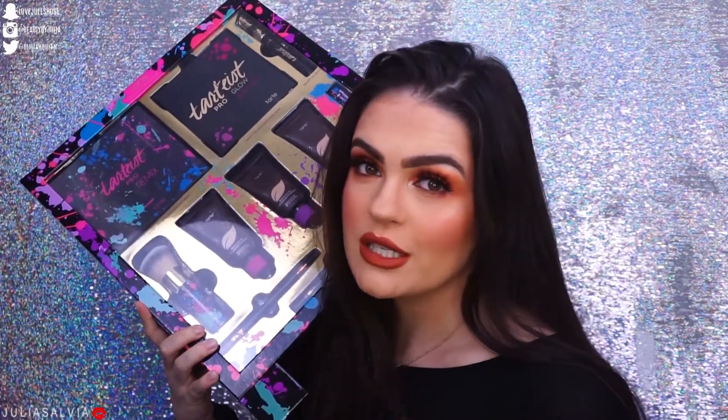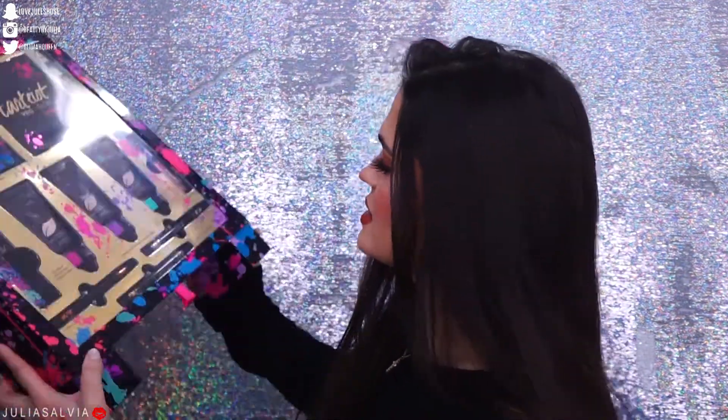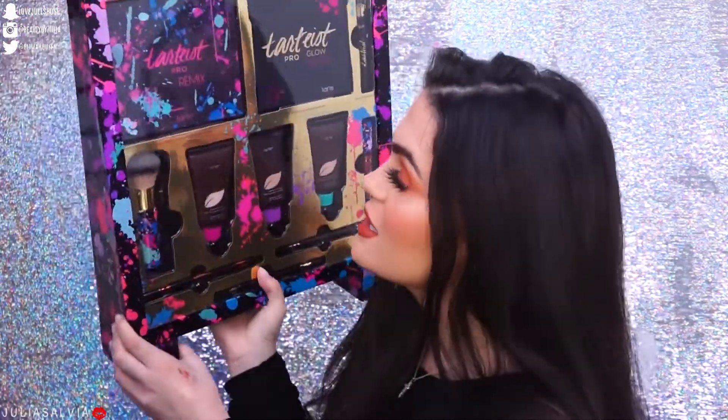Hey everyone, welcome back to my channel! Recently Tarte came out with their Tartist Pro Remix palette and their whole Tartist Pro Remix collection, and that is what we are going to be playing with today. I'm going to be swatching the eyeshadow palette, the pro glow and blush palette, the eyeliners, and the lip gloss. That is what is part of this collection — this is the little PR kit right here with everything in it.